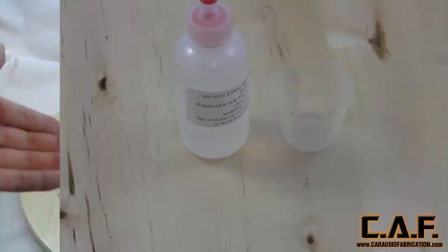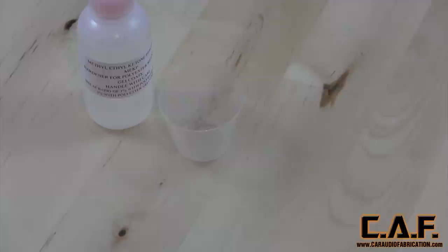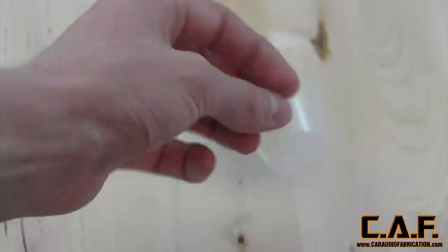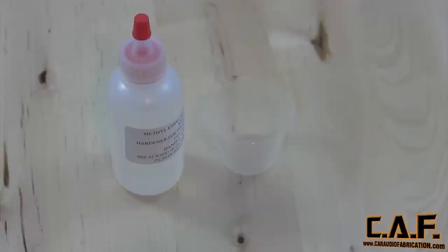The next product is MEKP — methyl ethyl ketone peroxide. This is basically the catalyst for your resin. Most resins include the MEKP with them, so make sure you take note of that; otherwise you're going to have to buy it separately. Every supplier I've bought MEKP from either includes a little mixing cup, which I like better because you can see how much you're actually adding, or they'll have graduations on the container so you can determine how much you're losing out of the bottle.